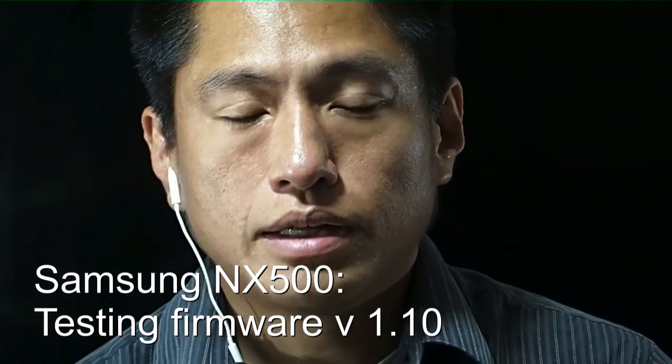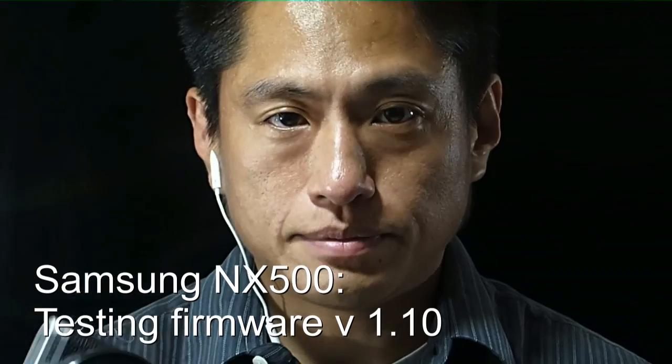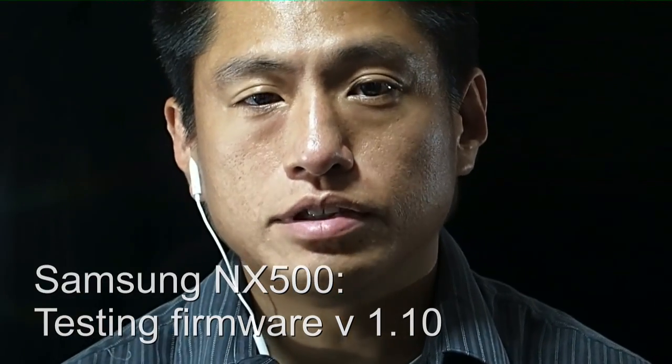Hi, my name is Mick, and today we're going to look at the Samsung NX500 after the version 1.10 update. This update made several improvements, but the most important, in my opinion, would be the improvements in three areas.